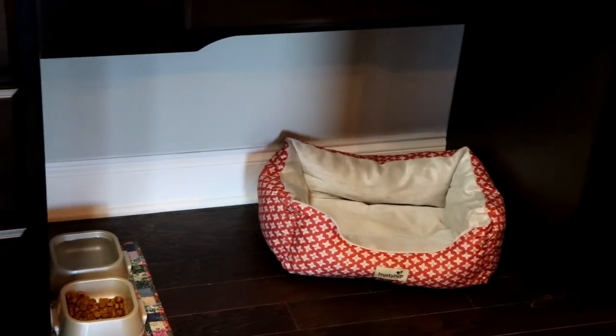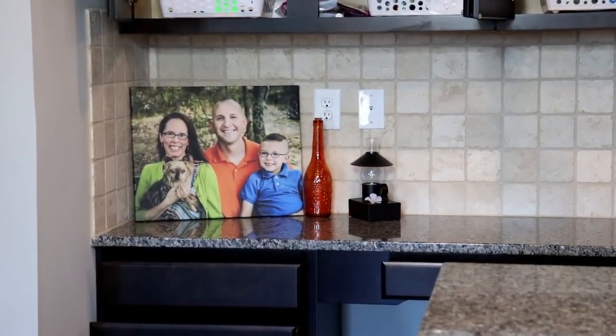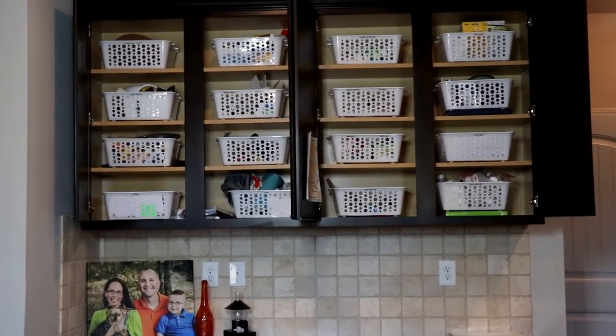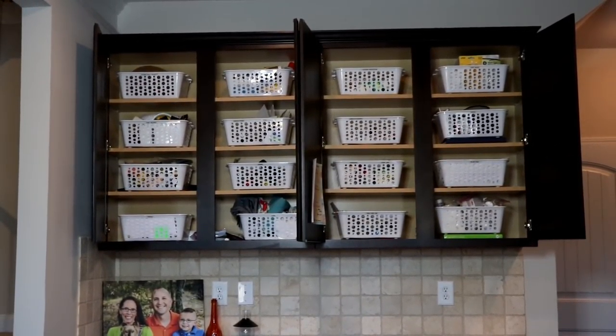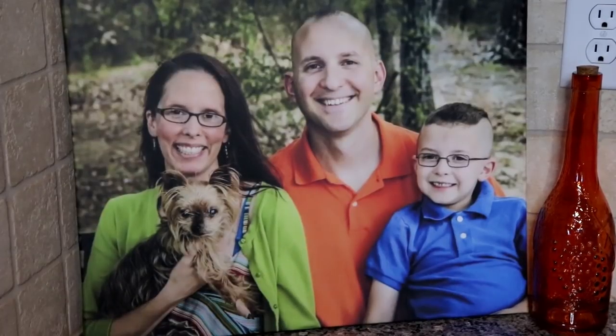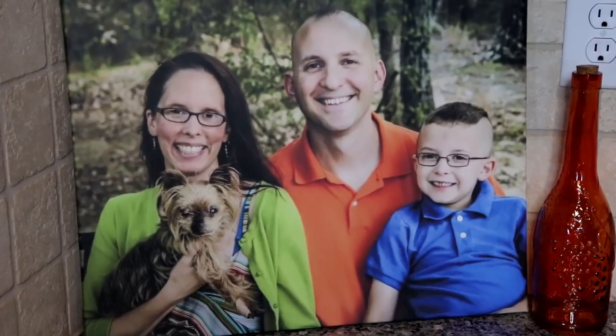Well, that's it for part four of my New to Nested series. I hope you found some ideas and inspiration on how to organize your command center for your family. Until next time, I wish you and your family lots of simplicity, progress, and joy. Bye!